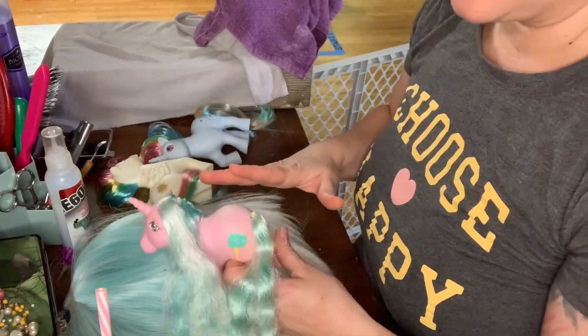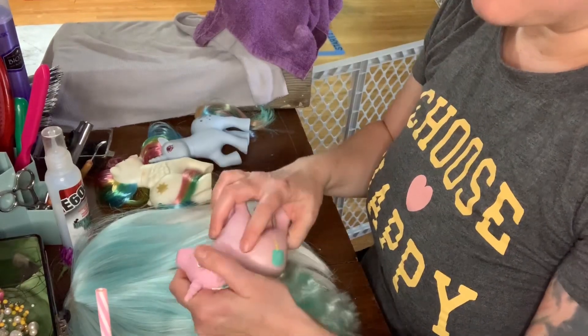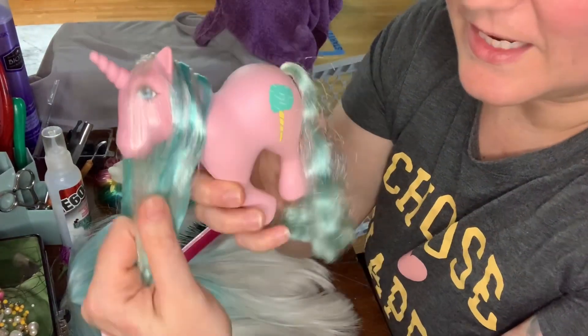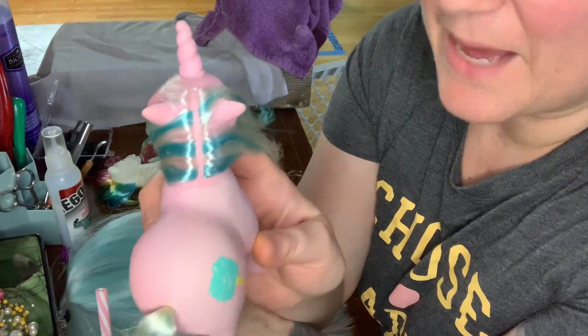I am kind of unsealing the neckline and popping the head off. If you take the pony hair on the top of the head and part it straight down the middle, it already has a nice gap in there.